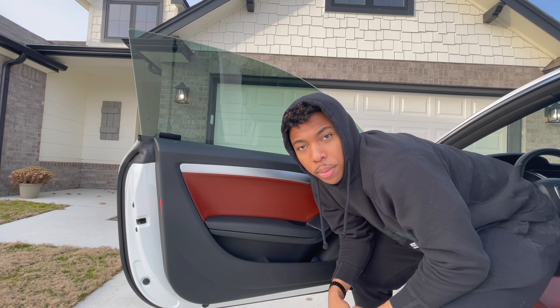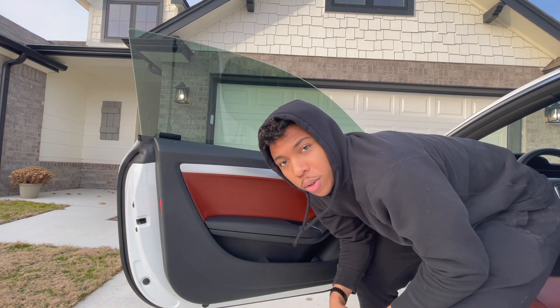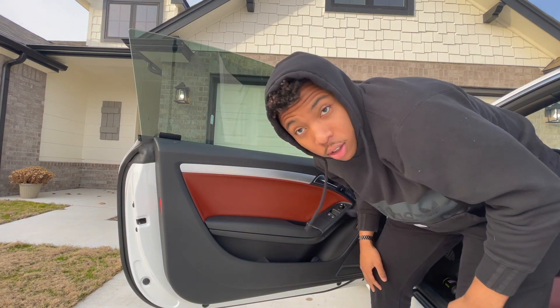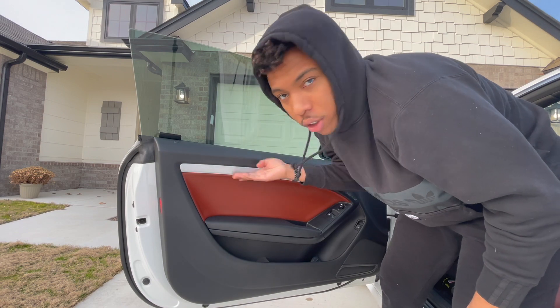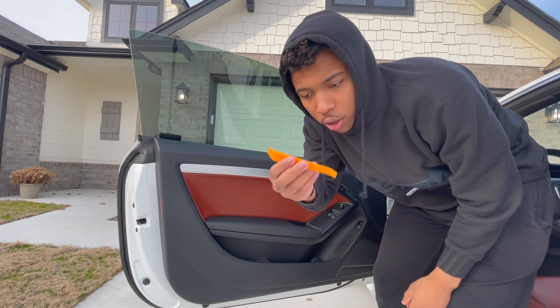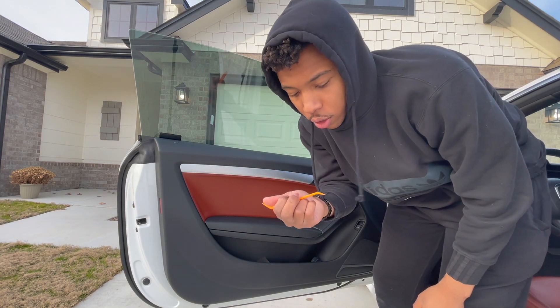All right, so I went and bought a tripod, so we should have a little bit better angle this time. I know you couldn't really see what I was doing last time with the carbon fiber mirror caps. Let me know what you think. I'll go ahead and get this off of here. I'm gonna be using the good old clip removal tool so that way I don't pop anything off, break anything, or scratch anything.